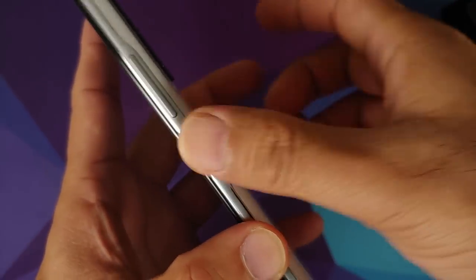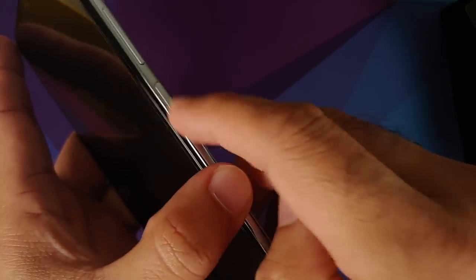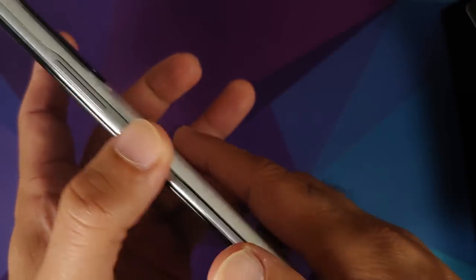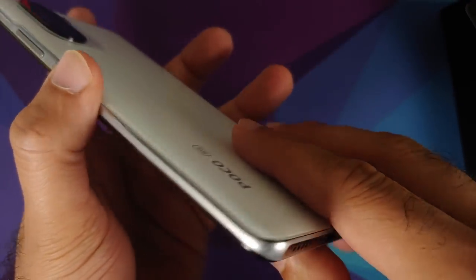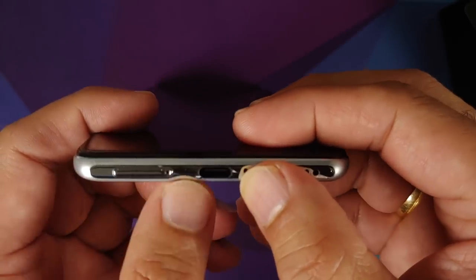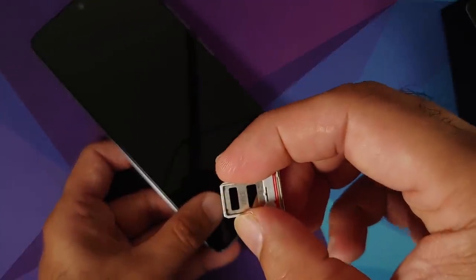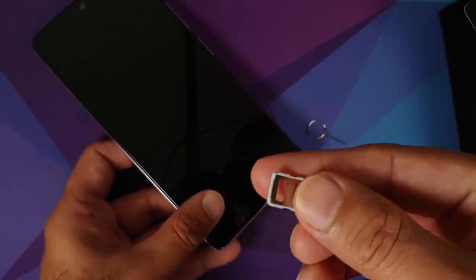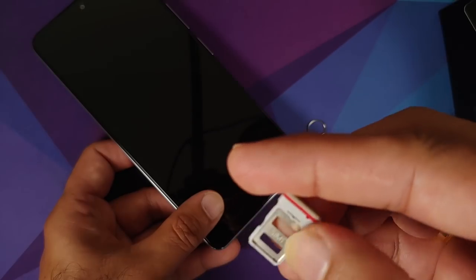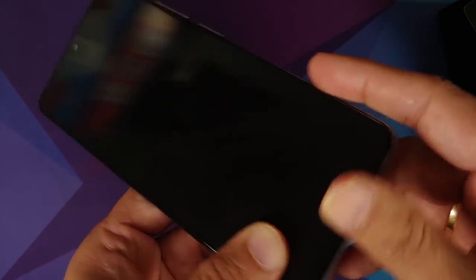There are speakers up top. You have the volume rockers and the power button. The power button is not indented like on the Poco X3 Pro — it's a normal button and it also acts as a fingerprint scanner. Speakers on the bottom, Type-C port, and SIM card slot. The SIM card tray is dual SIM with no microSD slot, but it does have a rubber gasket.